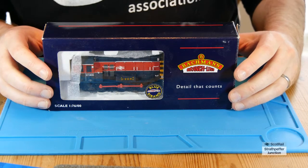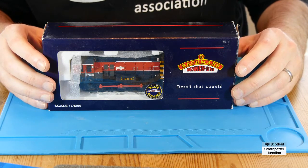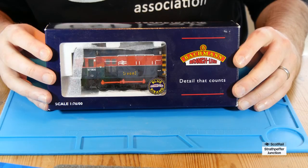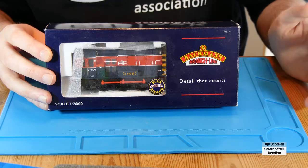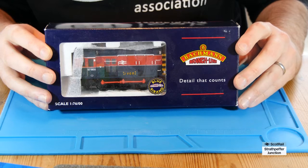Hello and welcome back to Strathpever Junction. We have a slightly different video for you today. The previous two have been all about the progress we've been making on the layout, but today I thought I would do a little video on modifications to my Special Edition Technical Services Bachmann Class 08 Shunter. In a previous video I showed the results of putting in a Stay Alive system and a LockSound sound decoder into my other Class 08, so I thought I would walk everybody through the steps of doing it to this one here.